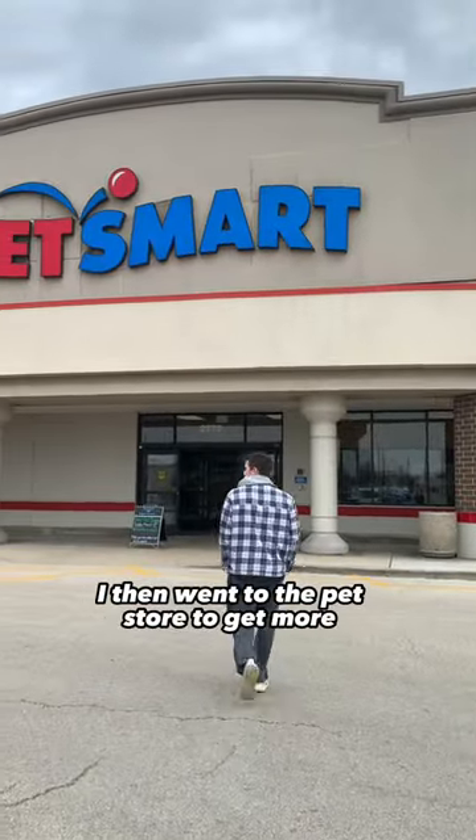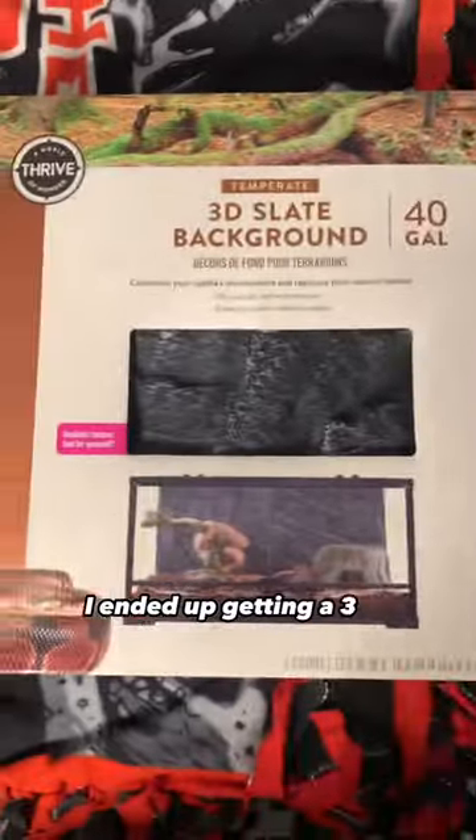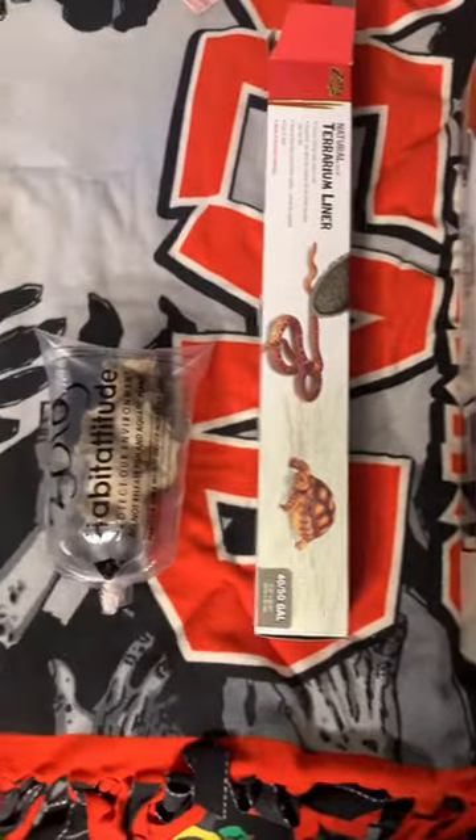I then went to the pet store to get more supplies. I ended up getting a 3D background, carpet liner, and 30 crickets.